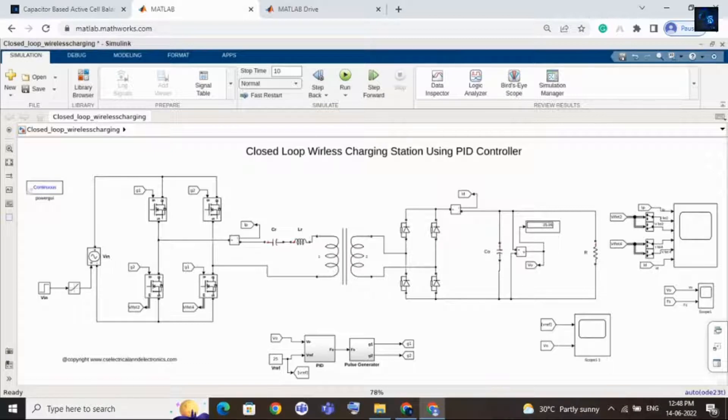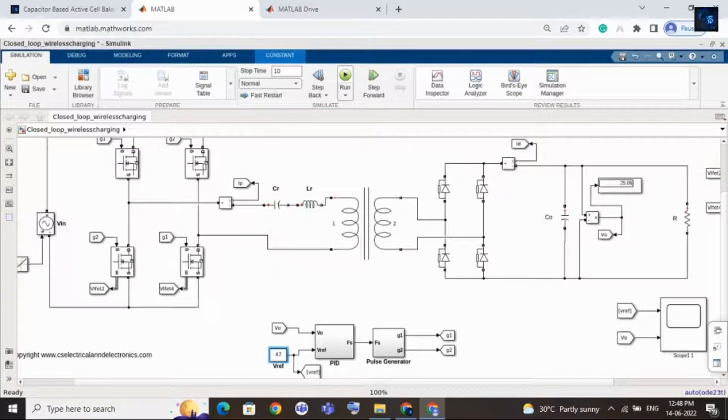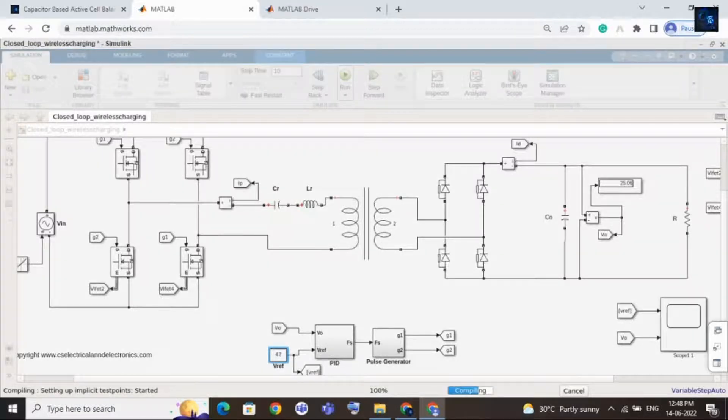Let me run this simulation design. First I will keep the reference voltage as 47, because the eBike battery pack voltage is around 47 volts. This wireless charging system can also be used for eBike charging. Now I will run this design. It will take a few seconds to run. Here you can see the output voltage in the display — it is near to 47.